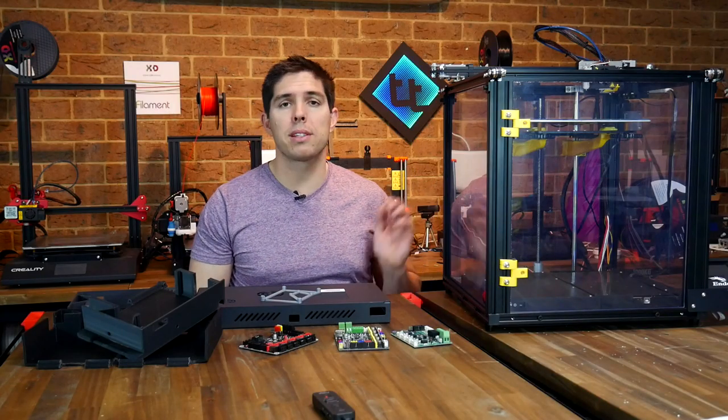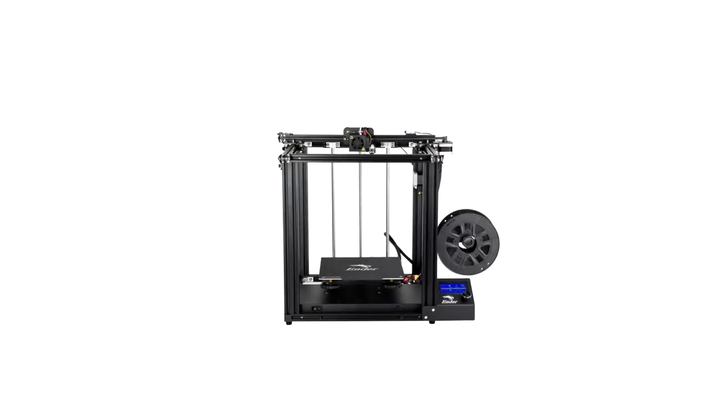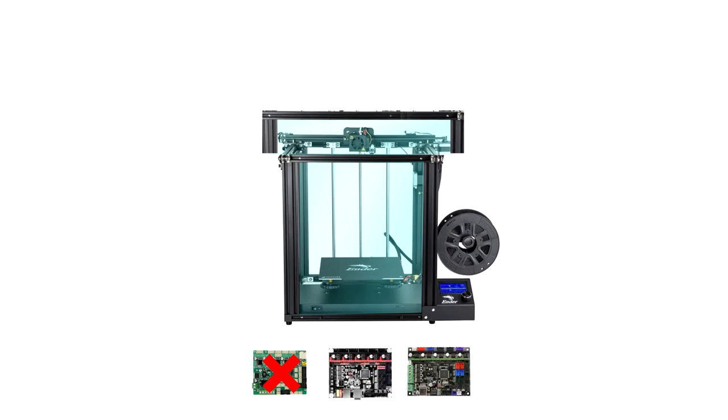Let's start by looking at the requirements of this application. Here is our standard Ender 5 and here are the acrylic door panels we added in the last installment. In a future episode, we'll be adding a lid to contain the heat at the top. But we have a problem — our standard mainboard can't output to any extra heaters or read any extra temperatures. Therefore, we need to replace it with something like an SKR version 1.3 or an MKS Gen L. Once we do this, we'll have everything in place that we need to have a heated build chamber.